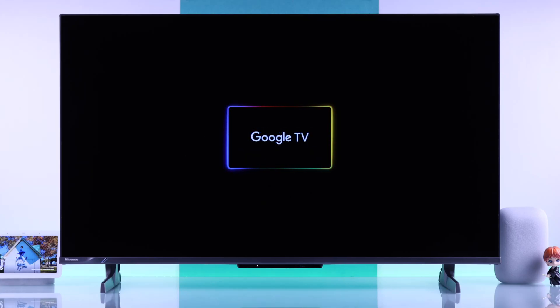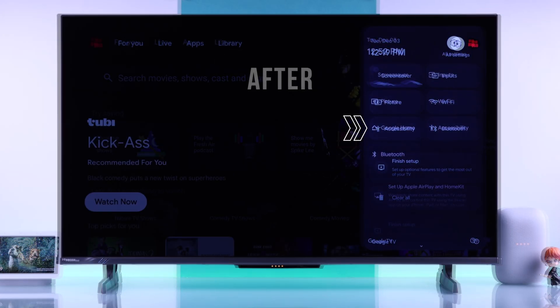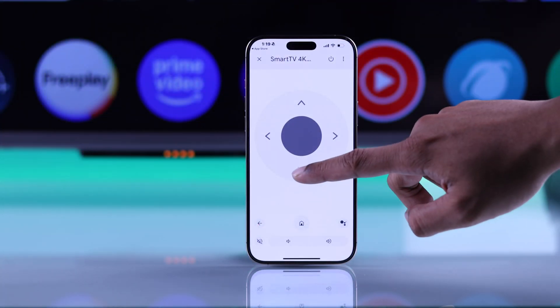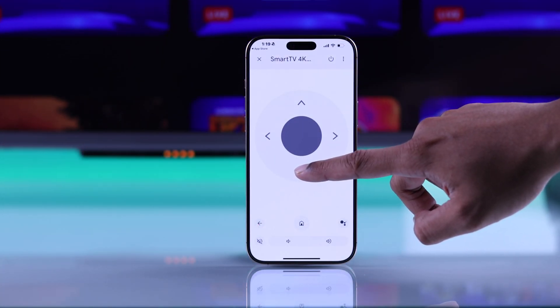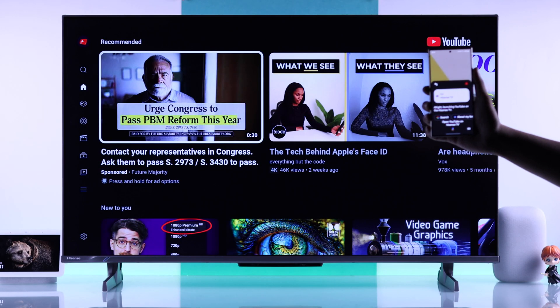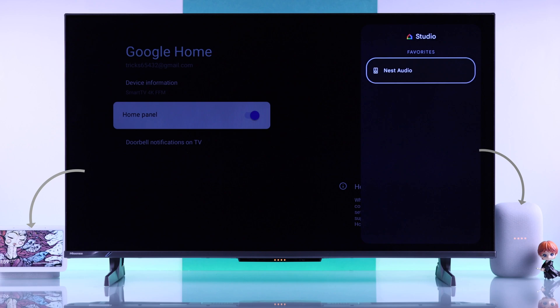In this quick guide, I'll show you how to add your Hisense 4K Google TV to the Google Home app using your iPhone or Android smartphone, and unlock all the smart features of your Hisense TV, such as controlling it with your phone, using hands-free Google Assistant, and even controlling other Google Home devices right from your TV.